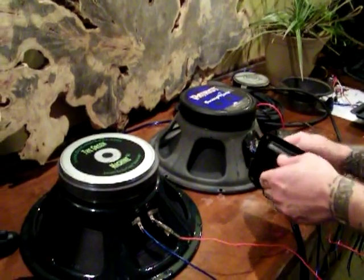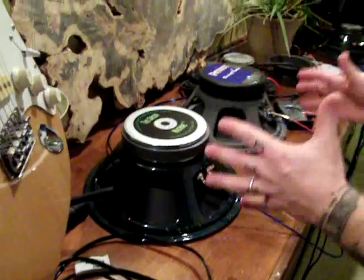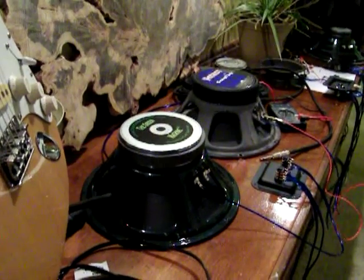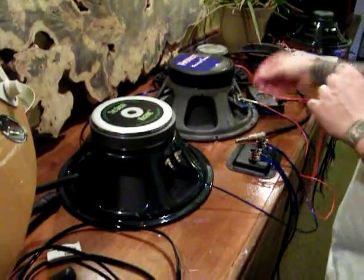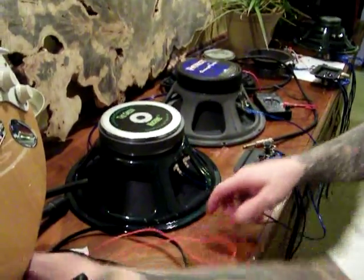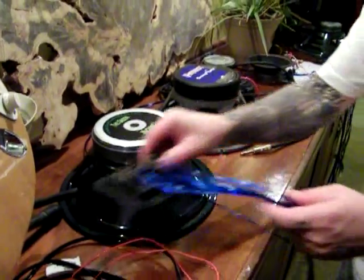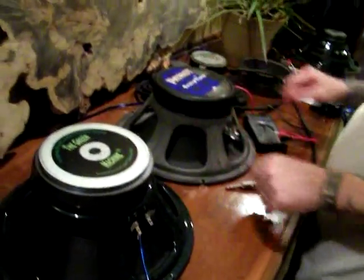That leads me to the next question people ask me constantly: ohms change with frequency. In the second video, we're going to address that scientifically with a computer and a speaker and show you how that happens with a graph. But for now, I'm going to show you what actually creates your ohm load in your speaker cab — and your speaker, actually. The cabinet has nothing to do with the ohm load; it's the speaker.